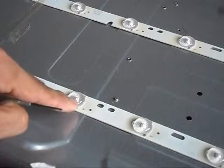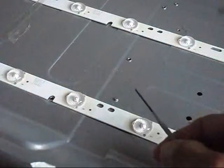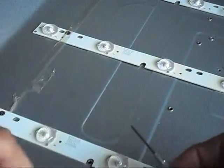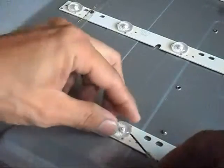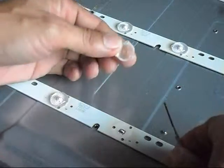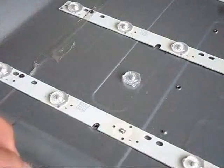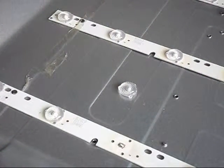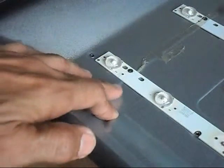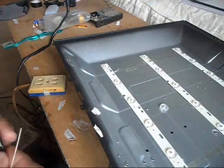This plastic cover — or protection for the LED bulbs — can easily be lifted up or popped off using a flat screwdriver. You can pop them up like this; it's just a piece of plastic. We will try to check each LED one by one.